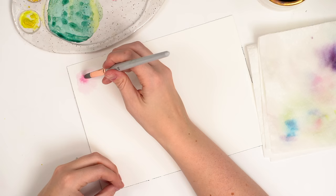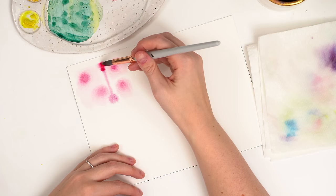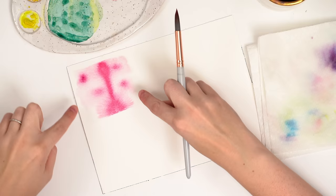So much fun. You can create fireworks, patterns, like even stripes. Look at how that moves. Like I said in our last video, pigment only wants to move where there is water. So you'll start to see the outline of the shape that I made with just water.